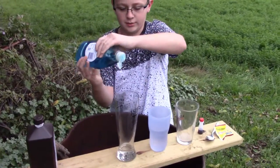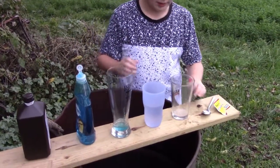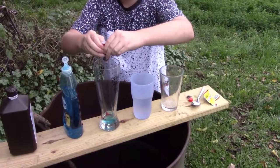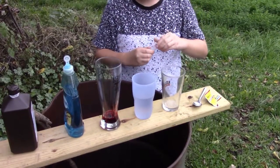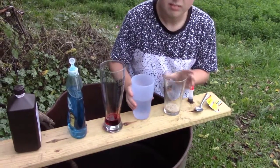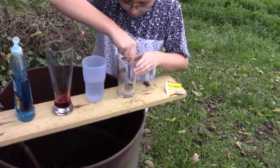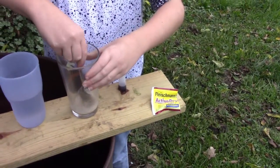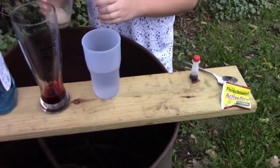Some Dawn dish detergent right there. We're gonna fill this up — it'll mostly be red because this just gives it the cool color, gonna be blood red. And then we got to put hot water in and mix it up. We really don't need that much. Okay that's good, we're gonna pour it in and see if it works or if it fails.